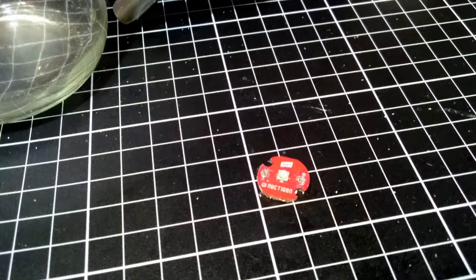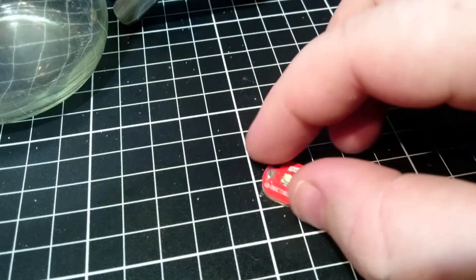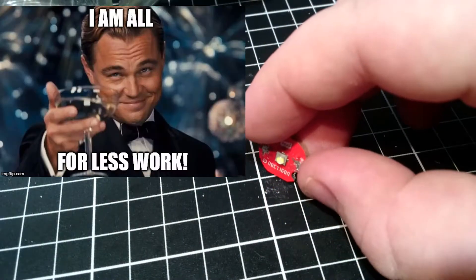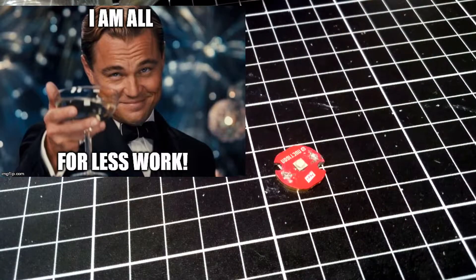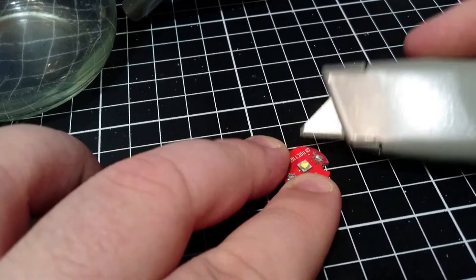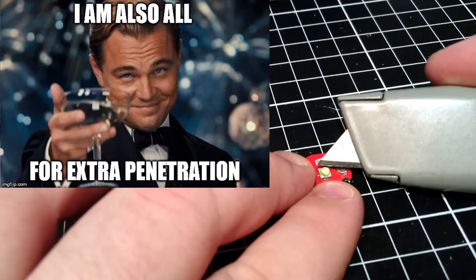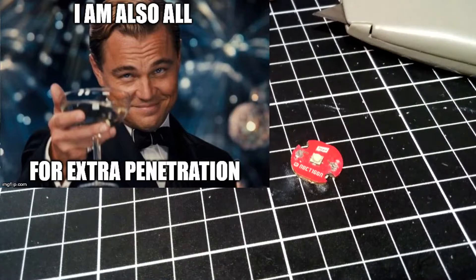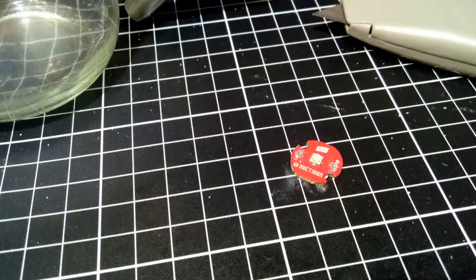Hot de-doming still runs the risk of damaging the bonding wires, and also petrol de-doming. You can slice the dome off, which I've done successfully a few times, but that's a little riskier and it's hard to get all the way to the bottom. So what we're going to do today is petrol de-doming. I've sliced the bottom of the dome in a few places because XPG2s are a little bit hard to de-dome, so those little slices will help the petrol penetrate better.